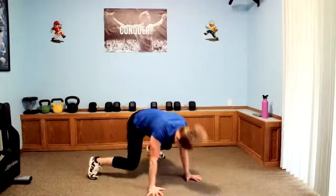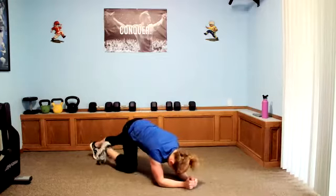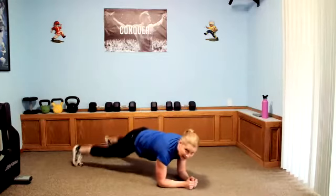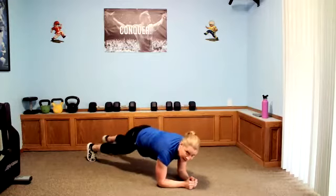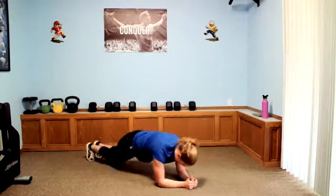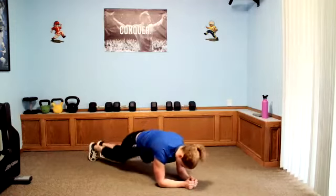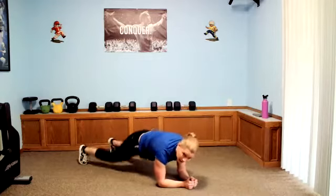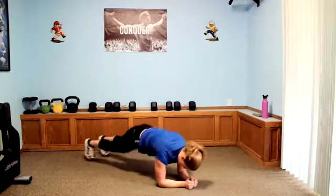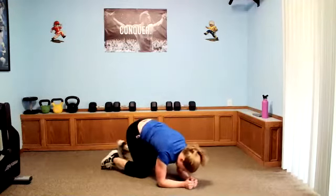Next one is going to be pillar bridge jacks. Elbows up on your shoulders, hands together. 15 seconds on jacks — let's go, out and in. You can also tap it if you're not jumping. Come on, you got it. All right, bring it up. Nice job.